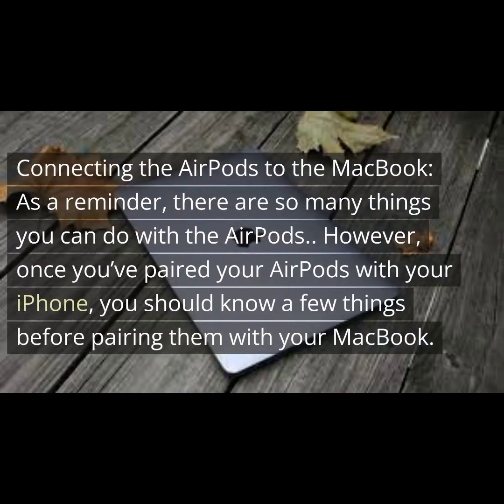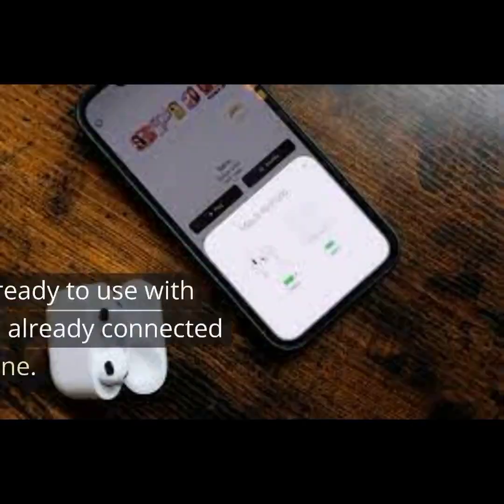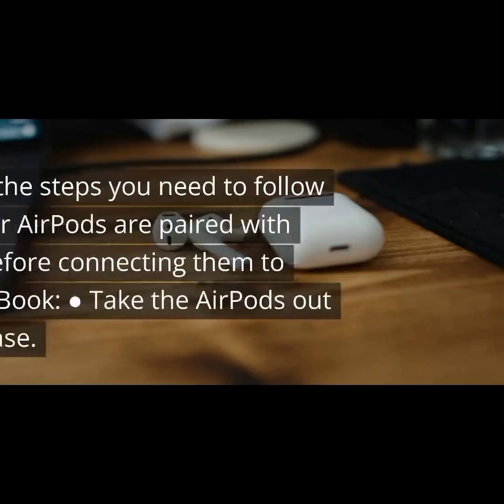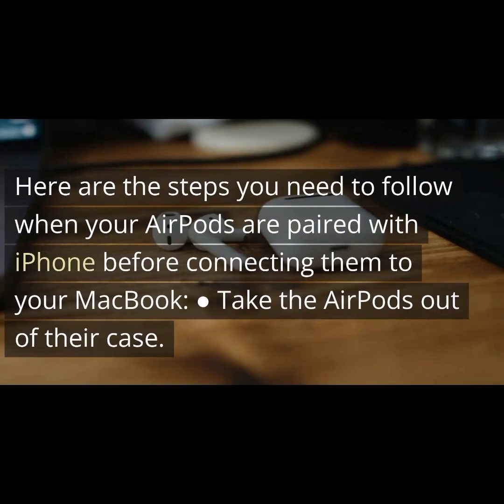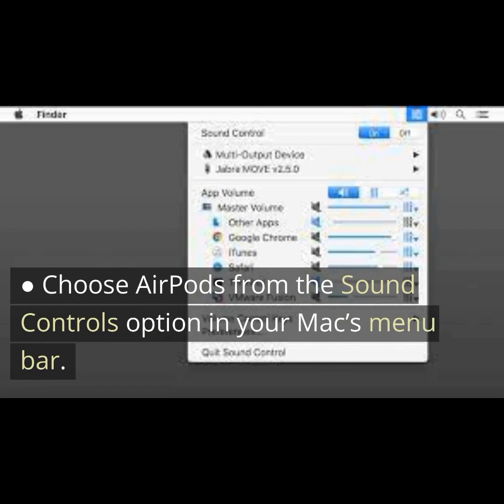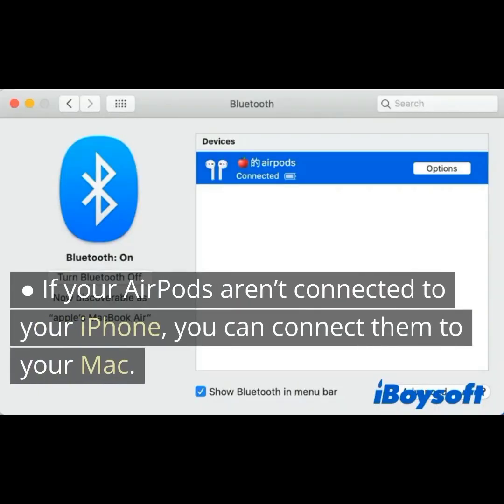As a reminder, there are many things you can do with AirPods. Once you've paired your AirPods with your iPhone, you should know a few things before pairing them with your MacBook. Your AirPods are ready to use with your Mac if you've already connected them to your iPhone. Take the AirPods out of their case and choose AirPods from the sound controls option in your Mac's menu bar. If your AirPods aren't connected to your iPhone, you can connect them directly to your Mac.